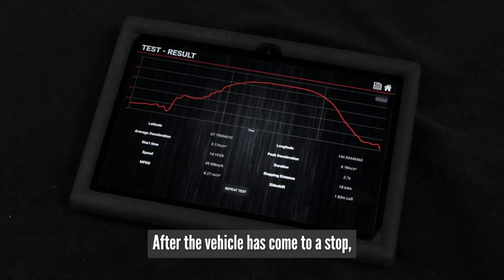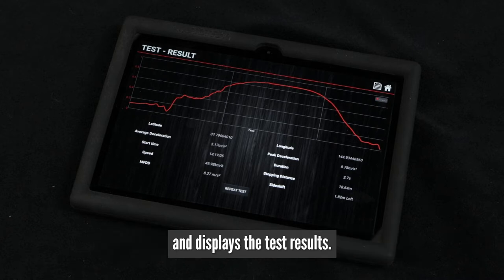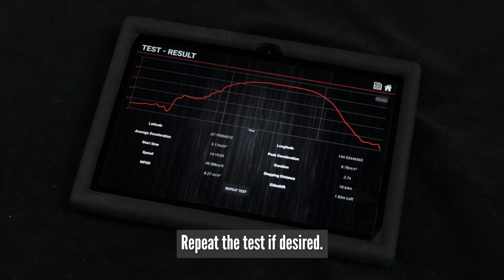After the vehicle has come to a stop, the Workshop Pro 10 evaluates the brake performance and displays the test results. These are automatically stored on the tablet as well. Repeat the test if desired.